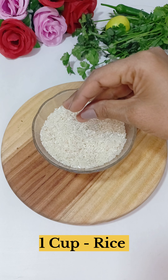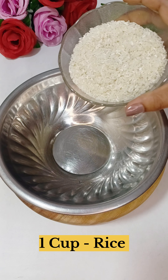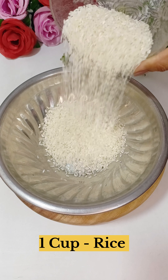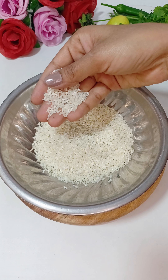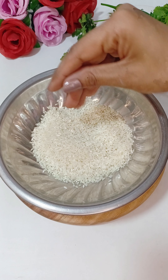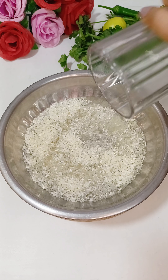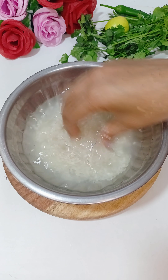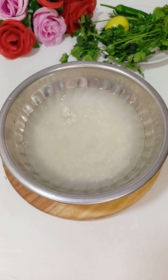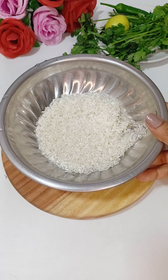For this delicious recipe, I have brought the rice for measurement. You can set the amount in your house. For this dish, you can take long grain basmati or any other rice. Now we will put water in it and wash it well until it gets clean and all the extra starch and white water comes out.